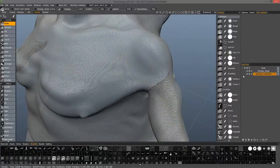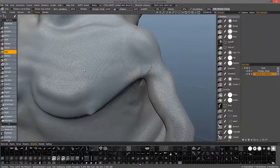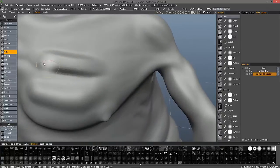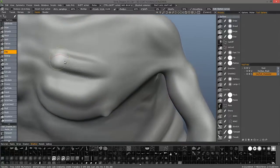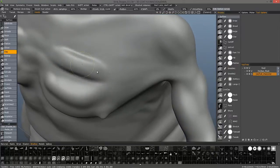So when I switch to surface mode and start sculpting — as I turn wireframe off — you can see it's rather jagged where I sculpted in voxel mode. It's not smooth; when I'm in surface mode, it looks a bit problematic.